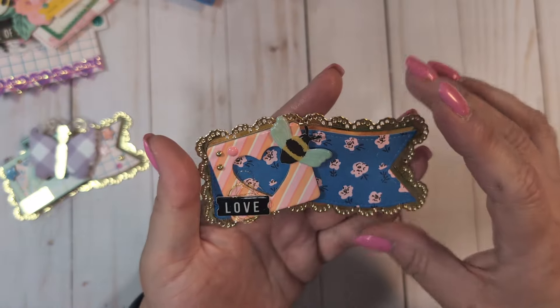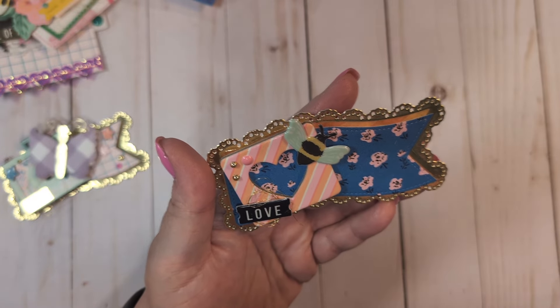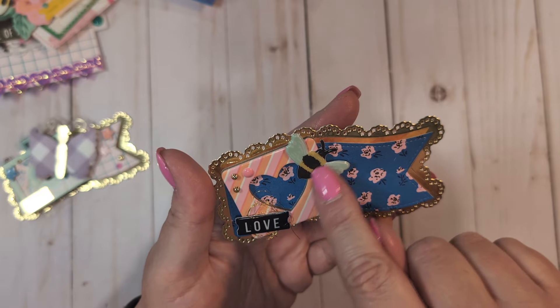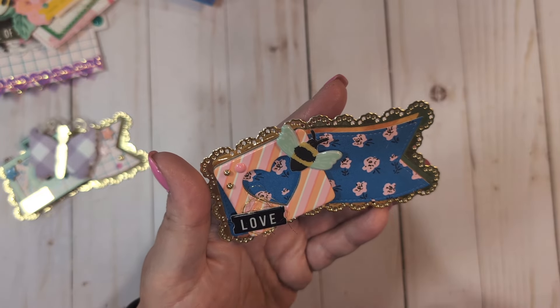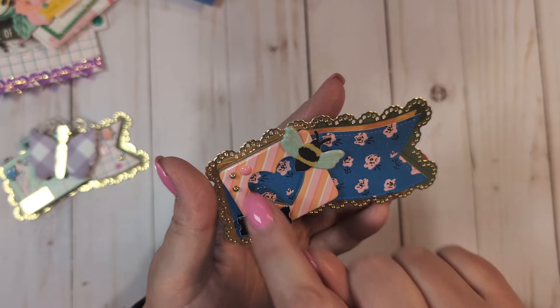On this one I used a little frame from Round Trip — it had a little heart that I didn't use, but I just wanted the heart frame. The little 'B' is from Sweet Story, the little 'Love' I believe is from Round Trip thickers, and then enamel dots.